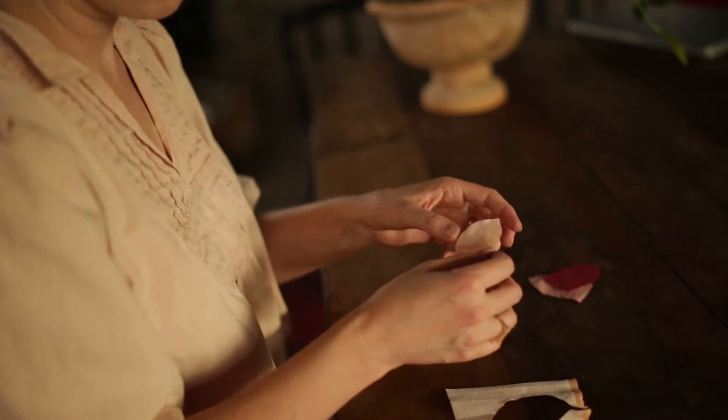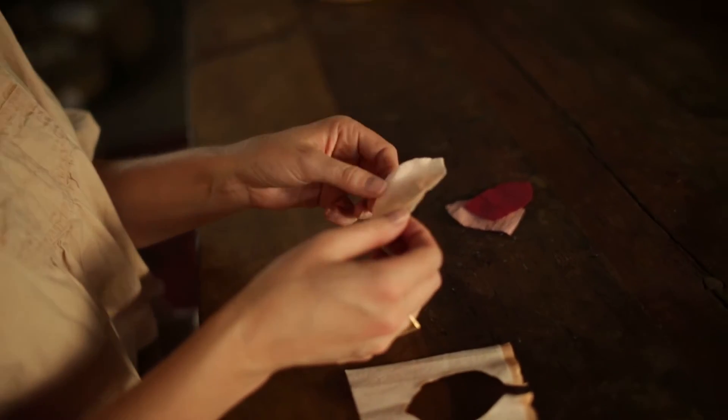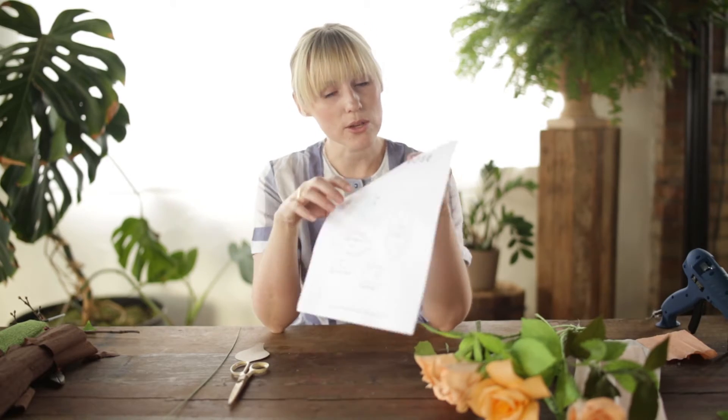Hi, my name is Brittany Jetson. I run the design and DIY blog, The House That Lars Built. I am teaching a class on Skillshare about the art of paper flower making and I am so excited. I've had the opportunity to teach workshops all across the U.S., and now through this class I'm able to teach everybody throughout the world.